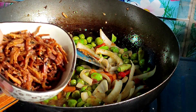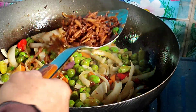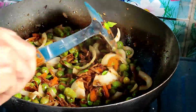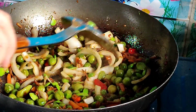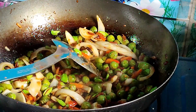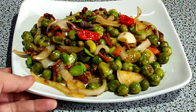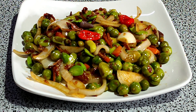Akhir sekali saya masukkan ikan bilis goreng. Alhamdulillah, sudah selesai terong pipit dengan petai — masak sambal. Memang sedap. Oke, selamat mencoba. Assalamualaikum.